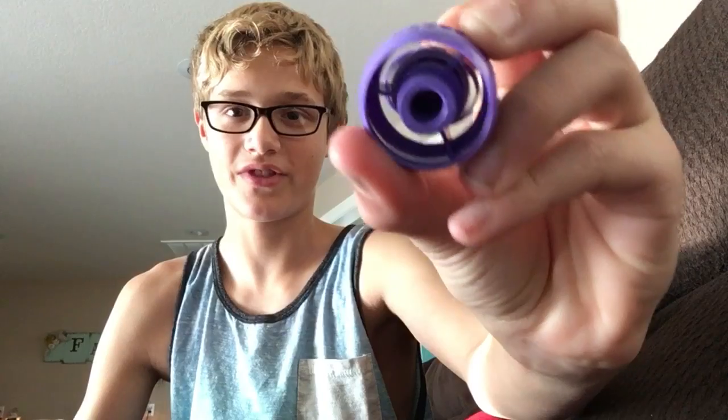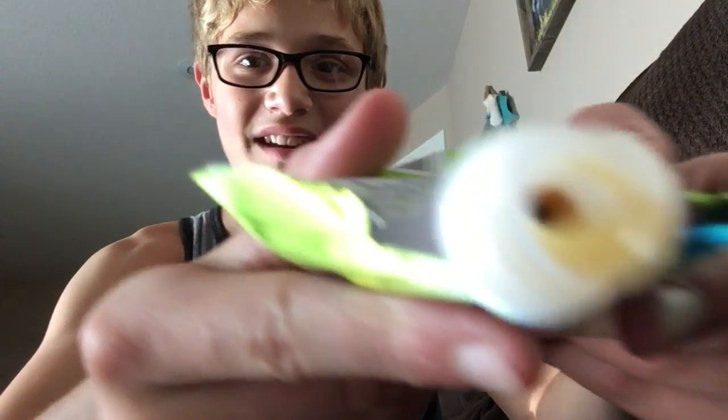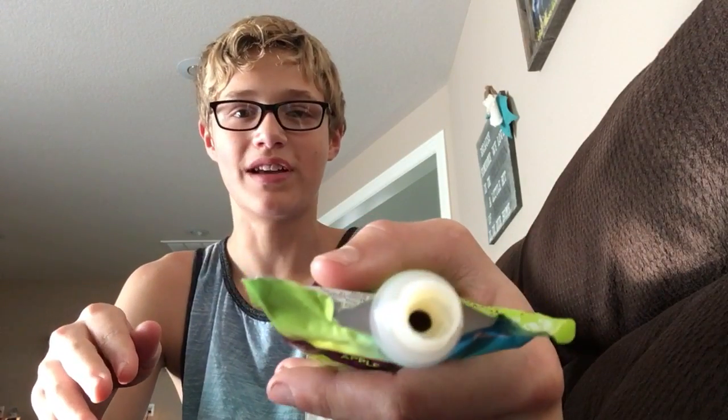Alright, let's get into the taste test. This lid looks pretty cool — it's purple. Looks like a wheel design, and you can actually see inside it a little bit. Okay, let's try it. Oh, it's better than regular applesauce — this is better than regular applesauce. Pretty good!